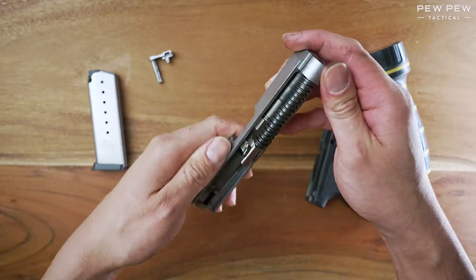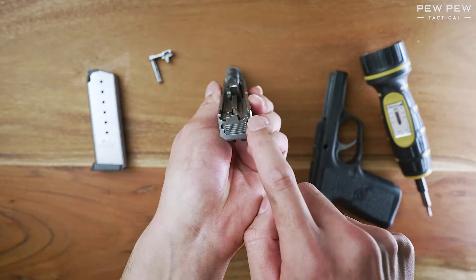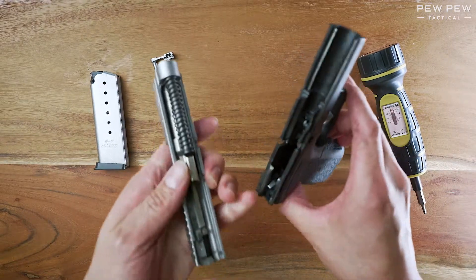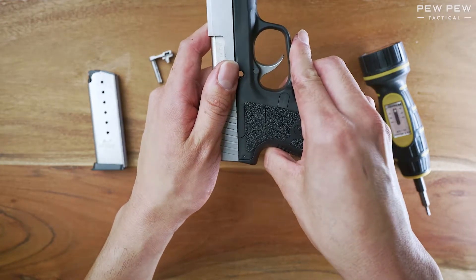Now we can slide it back onto the frame. Check here — that's where the rails will go in. And right here, these are the rails. So match that up and slide it back on.